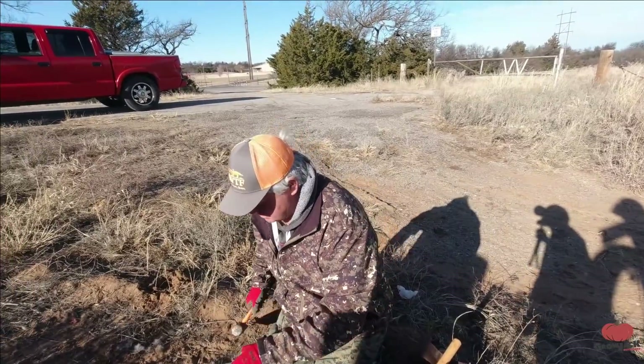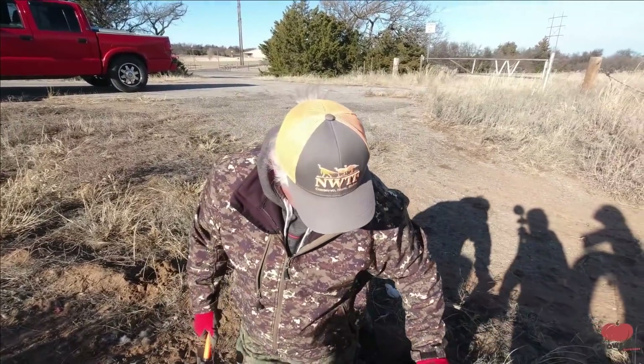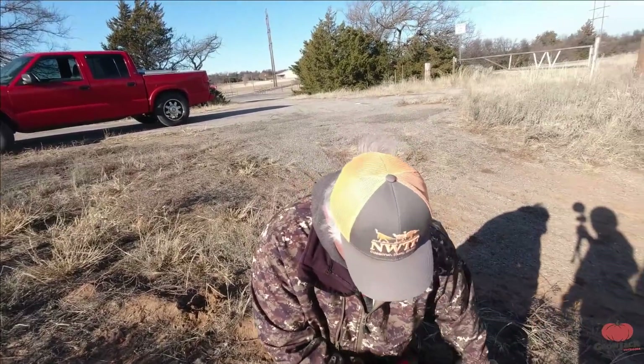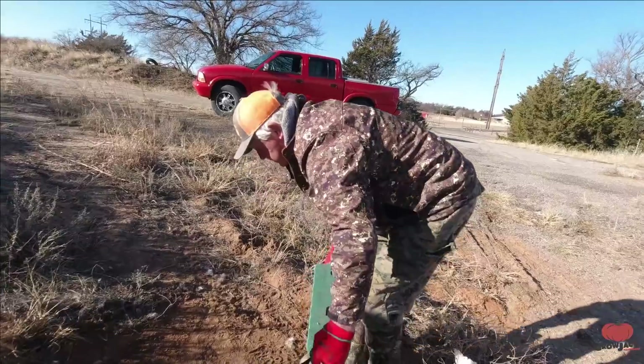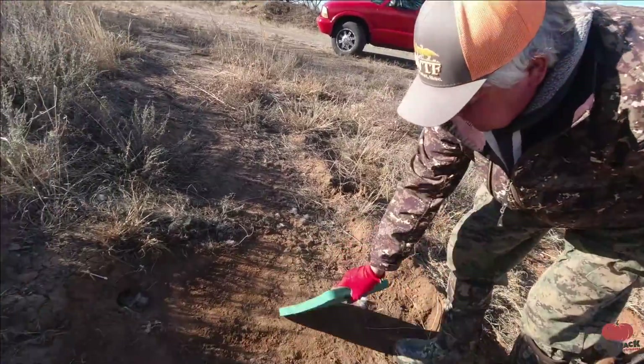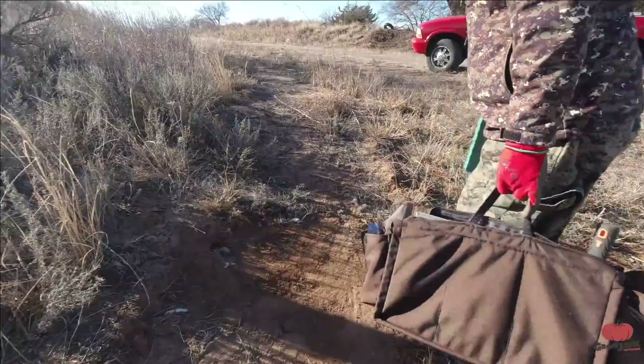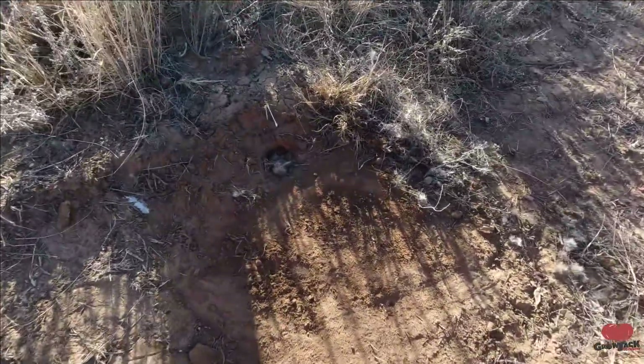I accidentally left some skunk lure in my shed one time and it smelled the whole shop up. Get rid of all of our tracks. There's our finished set - there's how Greg sets his dirt holes.